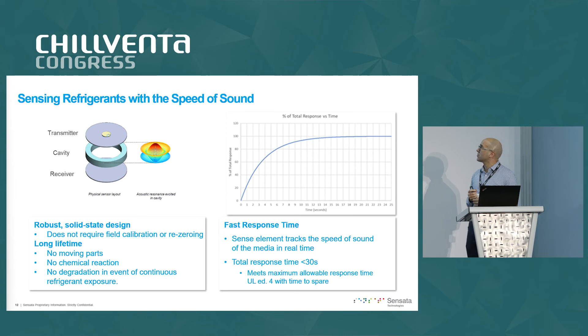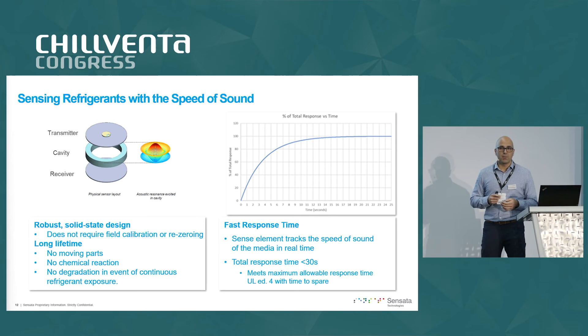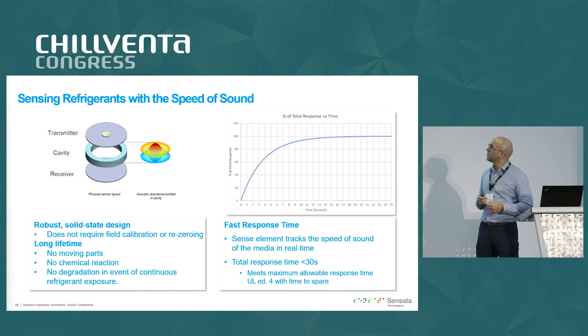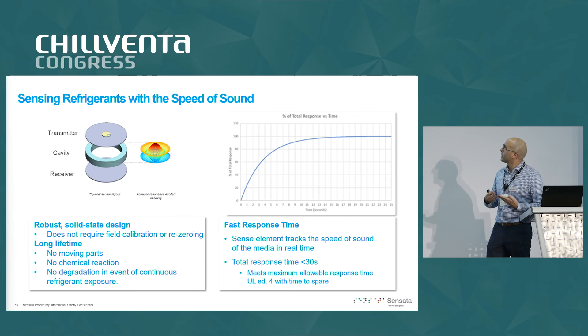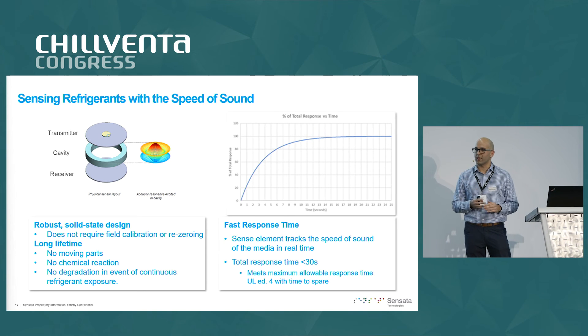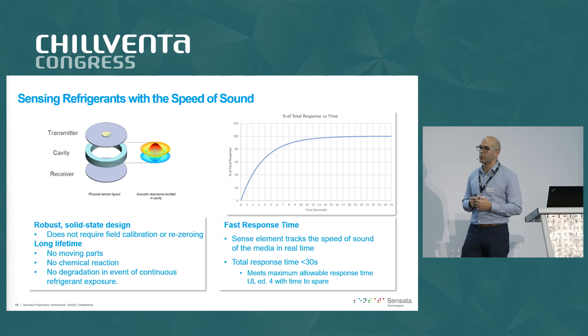How does it actually detect gas? You've got a cavity with two aluminum discs. One of those discs allows atmospheric air into the cavity, and you're sending pulses of sound waves from one side of the cavity to be received by the other. As the time required for the wave to travel through that cavity changes, the sensor detects that the composition of air has changed. As refrigerant is introduced into that cavity, the sensor recognizes there is a leak because the speed of sound decreases.